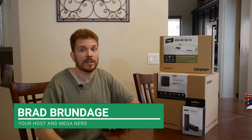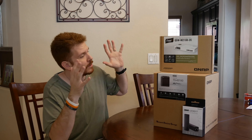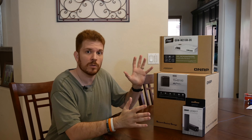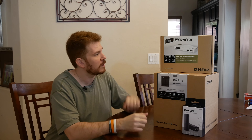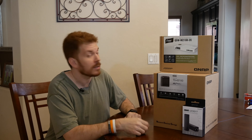Welcome to Shiny Tech Things, where we tech things seriously. On today's show, I'm going to be unboxing some stuff that QNAP sent me. So thank you, QNAP, for lending me these products to go ahead and check them out. I really appreciate it, as do my viewers.